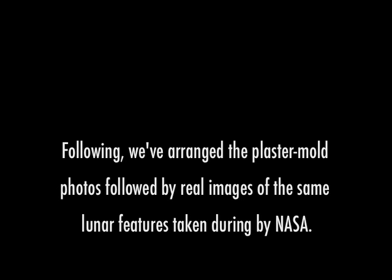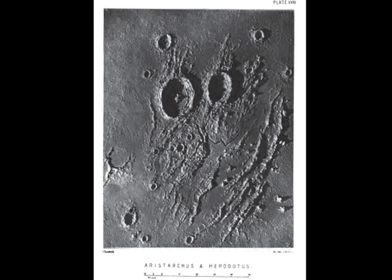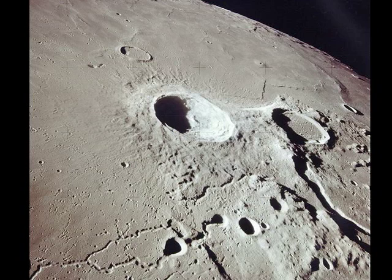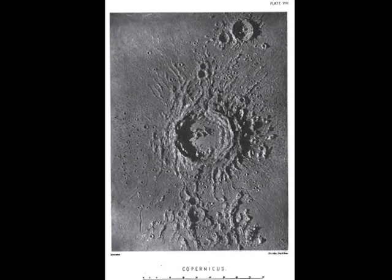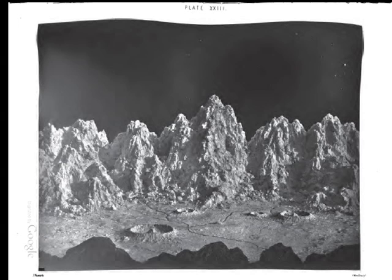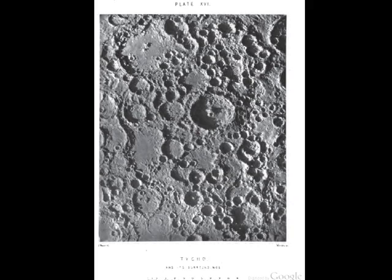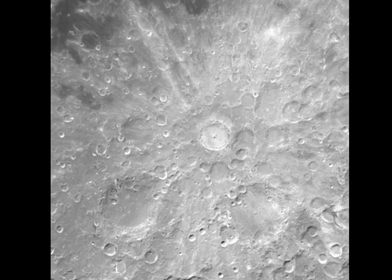We can't read it. Down 2 and a half. Forward. Picking up some dust. 20 feet. 2 and a half down. Four forward. Four forward. Drifting to the right a little. Down a half. 30 seconds. Engine stop, ACA out of defense, out of control — both auto. Descent engine command override off. Engine arm off.